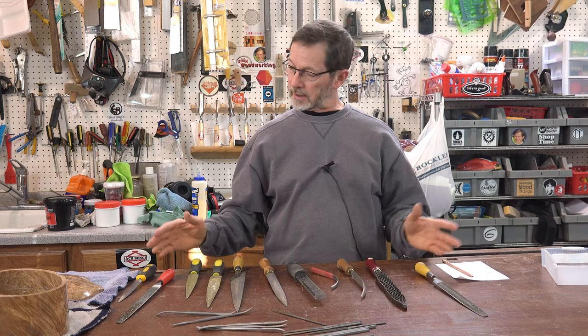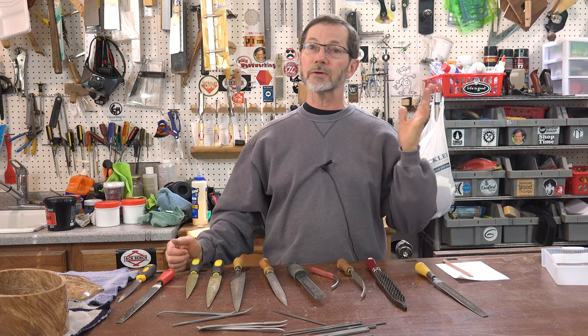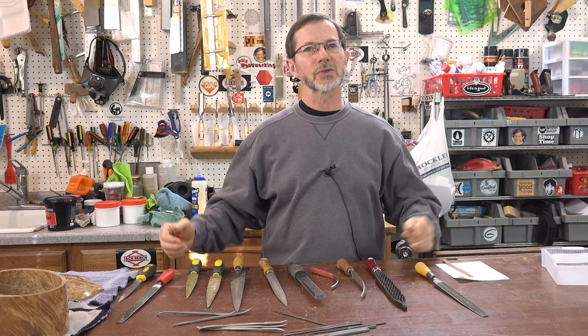So that's my take on rasps — the good, bad, and ugly. I hope you liked this video. Like, share, subscribe, all that good junk. Thank you so much for watching. I hope you got something out of this.